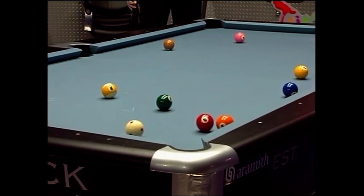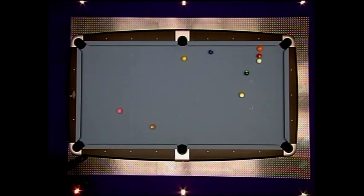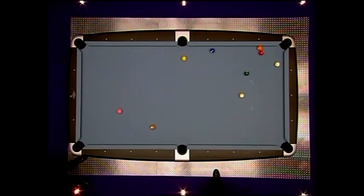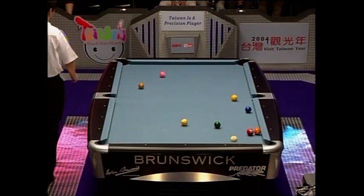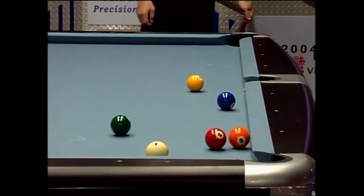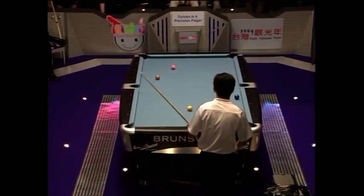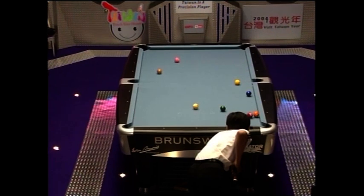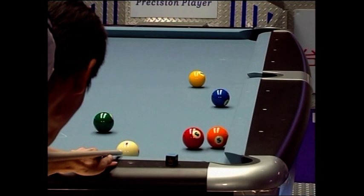He's got just a touch on that three ball that he did not need. Obviously the kiss into the side was not on, and so Michael Valentine trying to hide between the three and the five — it's not pulled off. Chao with a long but makeable shot on this one, but there's still lots of problems to be worked out. Very difficult if he gets this one to find position onto the two. There could be lots of twists in this rack.